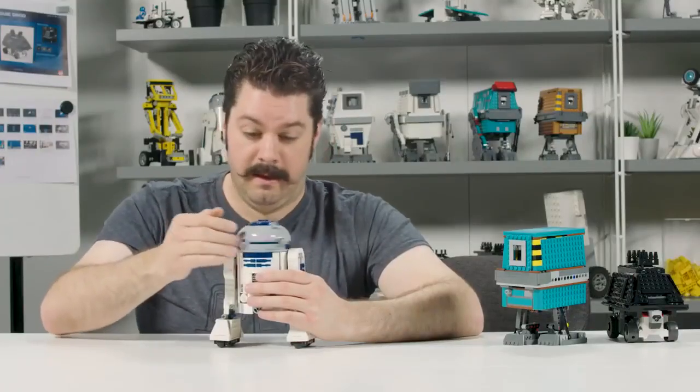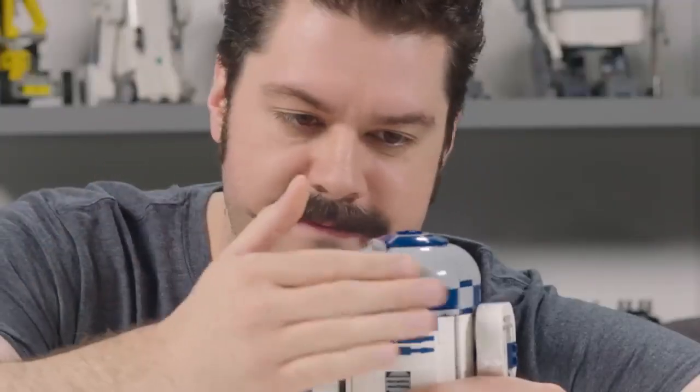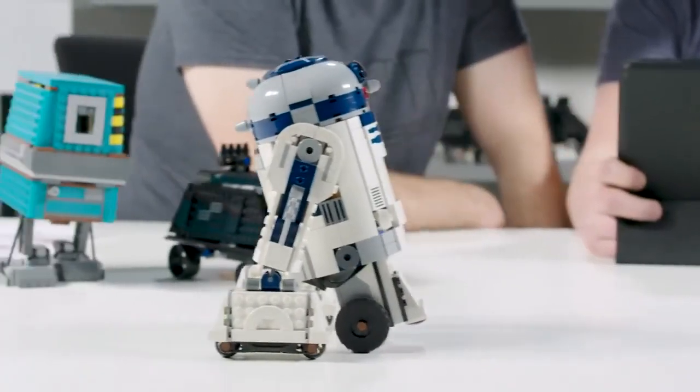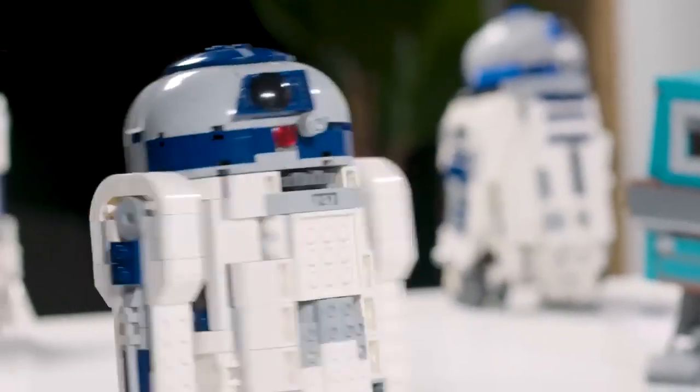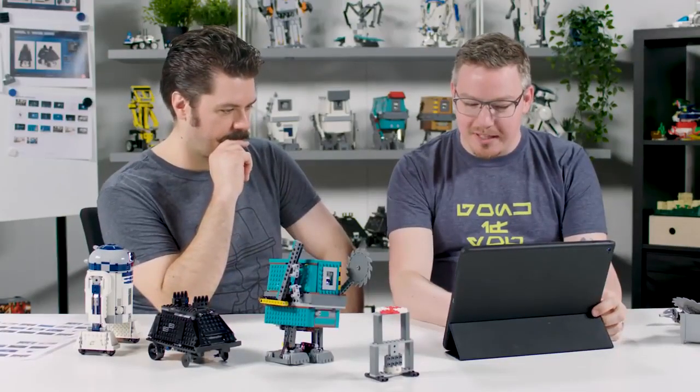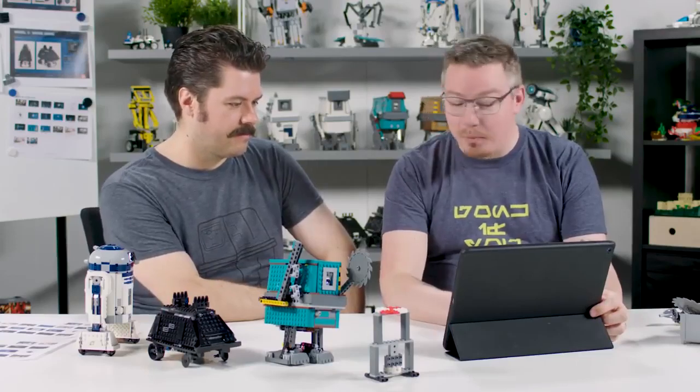We've been working on this product since the summer of 2017. To have it in the shop — I can't even imagine it. I've seen what the box looks like, and I can't believe it'll be out finally. I am so excited to know that kids all over the world will have a great Star Wars experience to explore. When I came into Boost three and a half years ago, I had never really coded anything at all — and now I can kind of understand it.